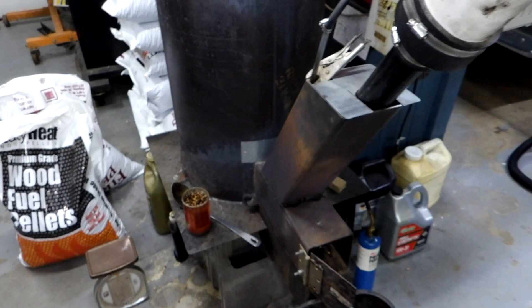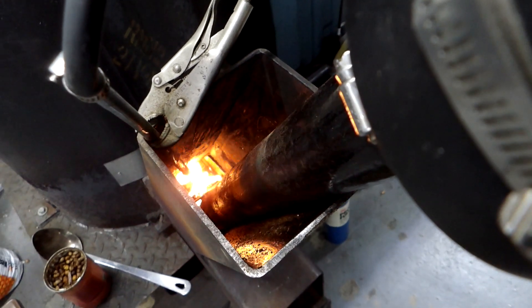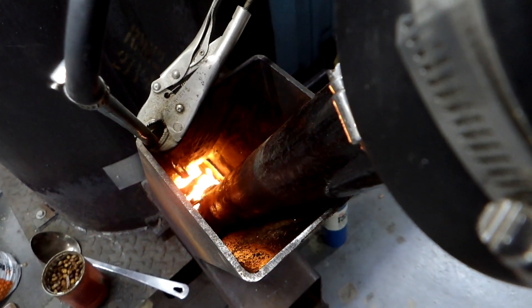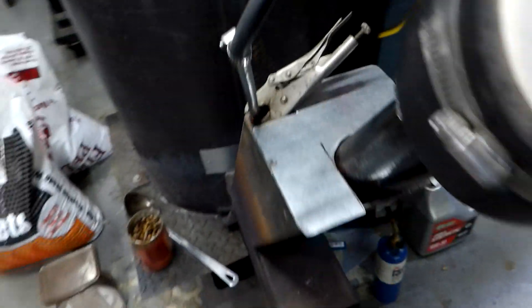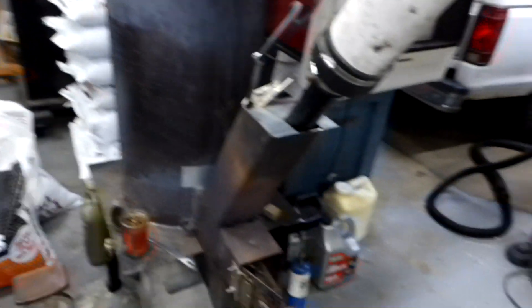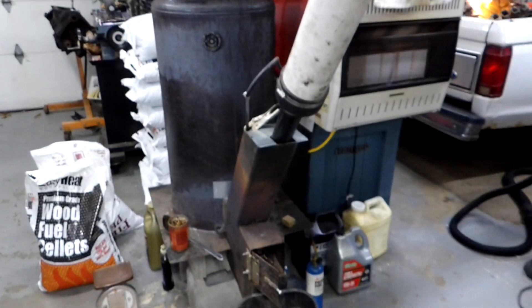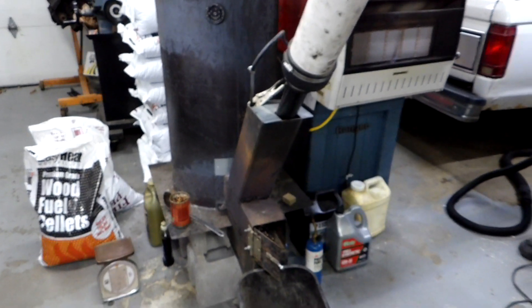Over the course of the day the burn basket starts to fill with ash. I let it fill up so it slows down because you don't need all the heat after the building's warmed up. It starts out about 60 degrees in here in the morning, and within an hour and a half it's 70-72 degrees. I just let it slow down naturally as it fills up with ash, and it works out perfect.